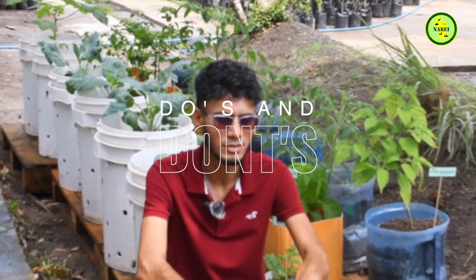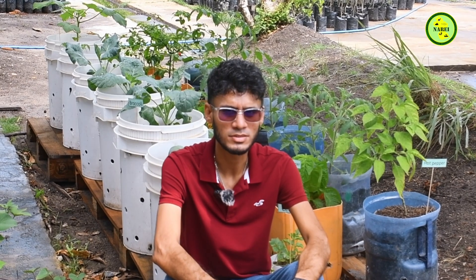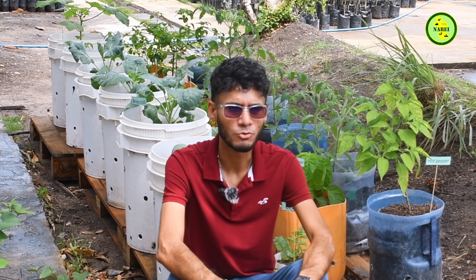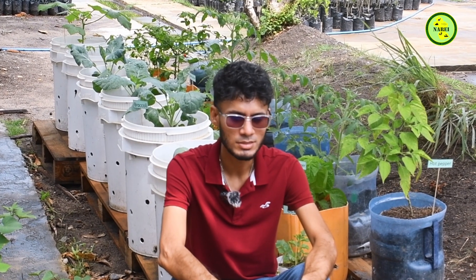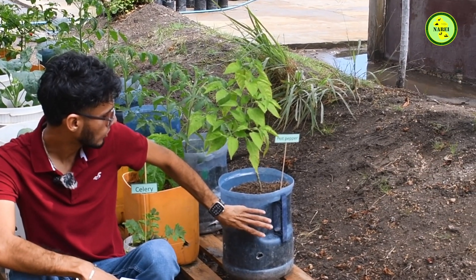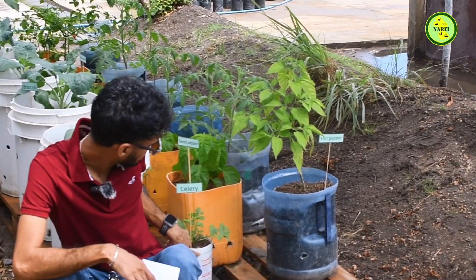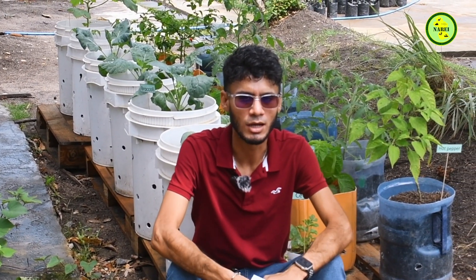What exactly is container gardening? Container gardening is utilizing any container, pot, or vessel that is able to hold soil for the growing of vegetables, herbs, and fruits. Some of the containers commonly used for container gardening are old plastic bottles, jars, old buckets, drums, crates, and grow bags. These are all commonly used containers that can be utilized for container gardening.